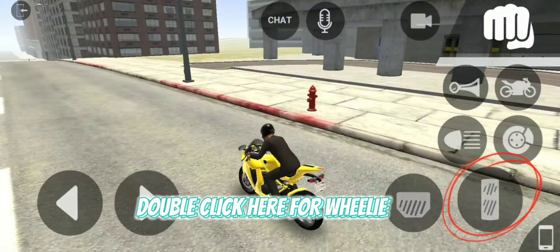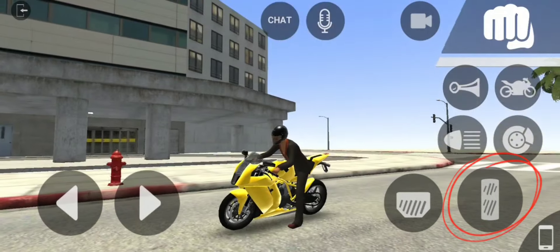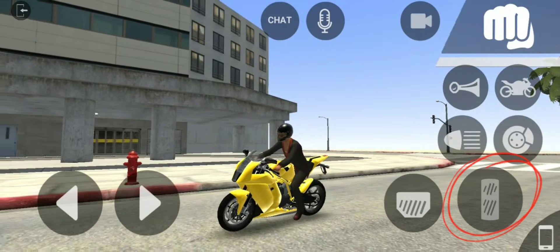Hey guys, welcome back to my YouTube channel. In today's video, I will show you how to do wheelie and stoppie on bike in GTA.